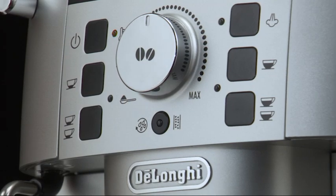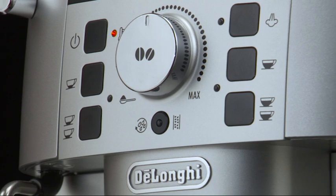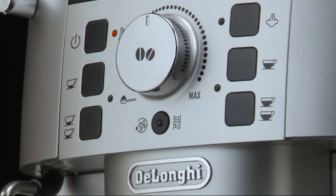By circulating hot water, the appliance heats both the boiler and the internal circuits. The appliance is at temperature when the heat or rinse light goes off and the lights corresponding to the coffee buttons come on.